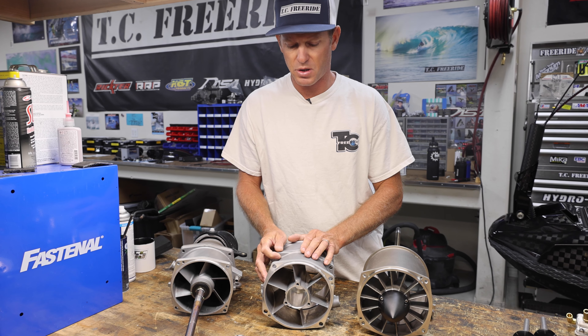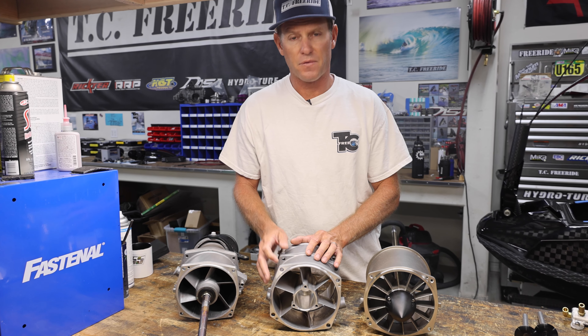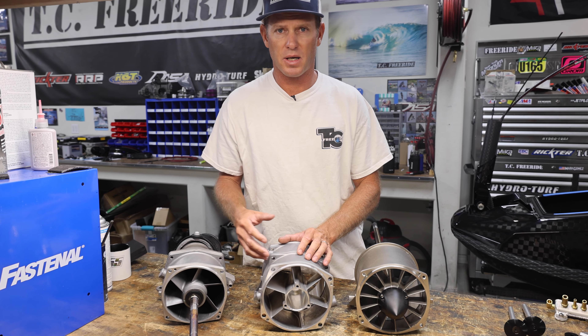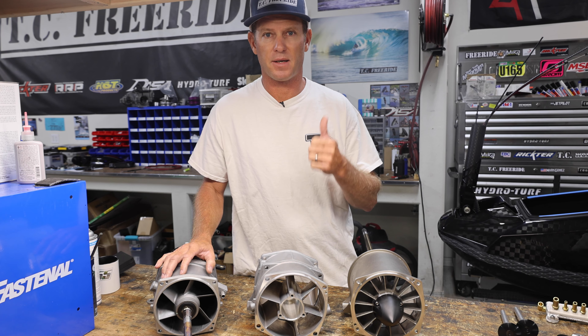Hopefully that helps answer your questions about pumps. Feel free to call the shop, ask questions, tell us about your ski and your setup, and we can guide you in the right direction for what pump you need. Thanks a lot, have a good day.